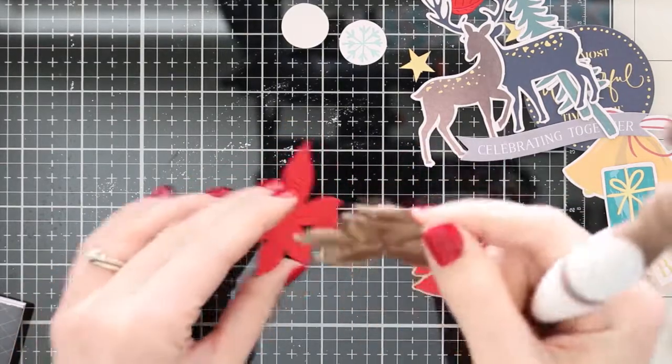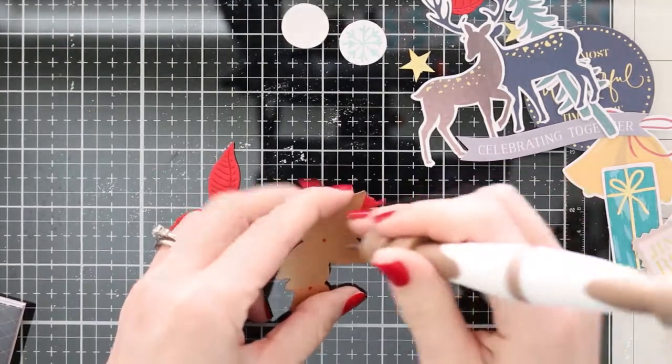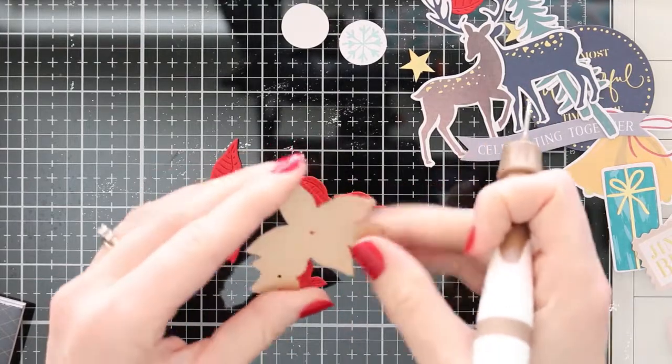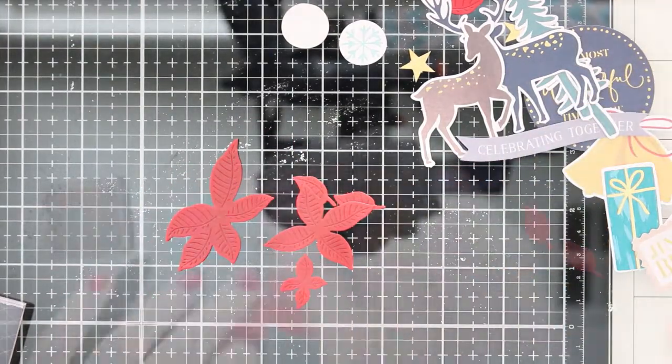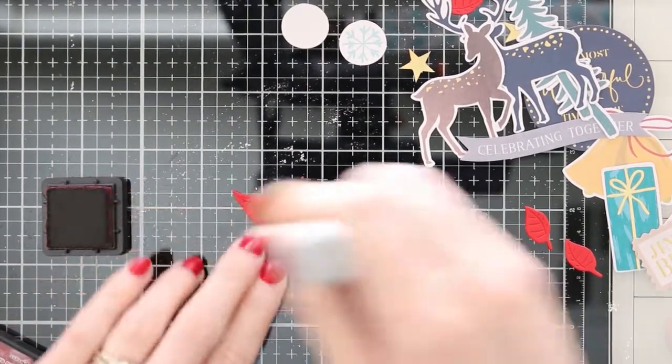Then I can layer them together. I did cut this several times, but if you go ahead and cut both of these dies, it's going to give you three layers of flowers — large, medium, and small. You can just layer them together and glue them to create a little dimensional flower.